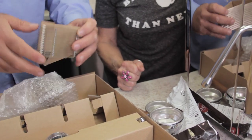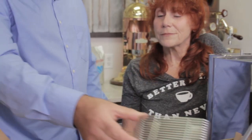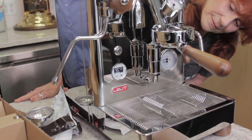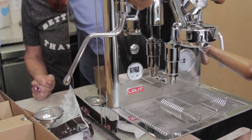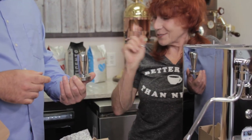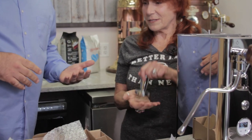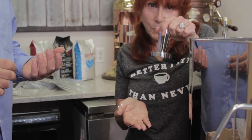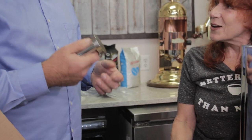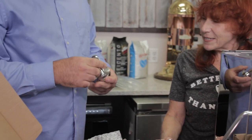Inside the accessory box there's also a platform that goes in the front. The last item is a tamper — surprisingly heavy and high quality, which was a bonus Lalit included. The weight is important because it levelizes the pressure when tamping espresso grounds.